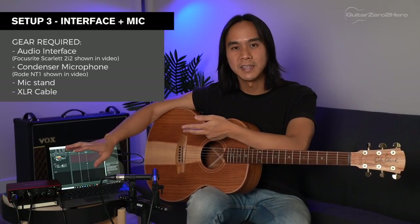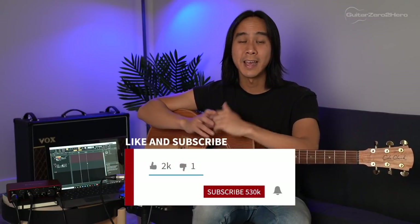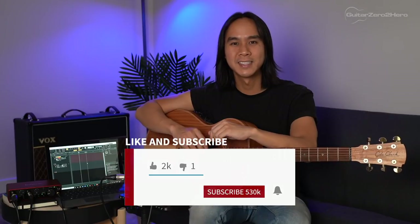Just to quickly recap the four setups: the first is using a USB mic; the second is plugging your acoustic guitar directly into a USB interface; the third is using a USB interface and a condenser mic; and the fourth is using two condenser mics to record in stereo. It just depends on what sound you're going for and your budget. If you have any questions please leave them in the comments below, I'll leave links to everything in the video description. Hope you guys enjoyed — be sure to hit that subscribe and like button, and I'll see you guys next time on Guitar Zero to Hero. Cheers.